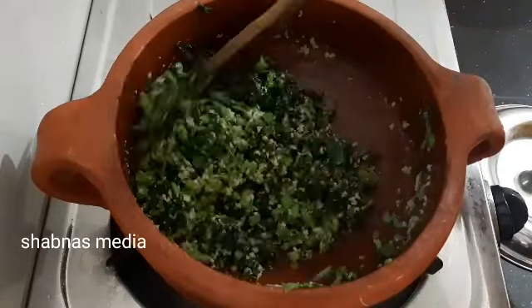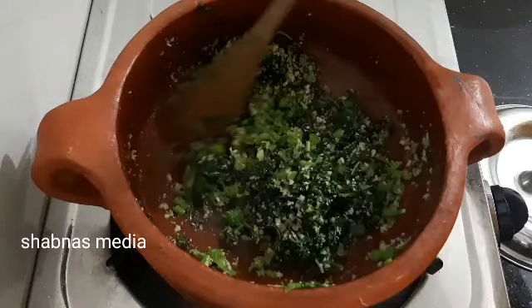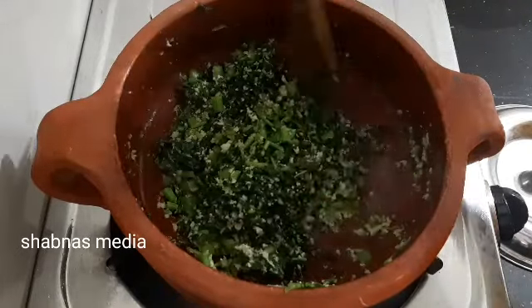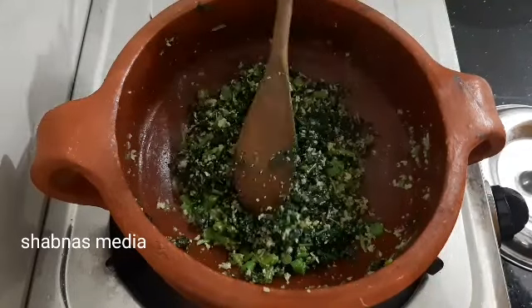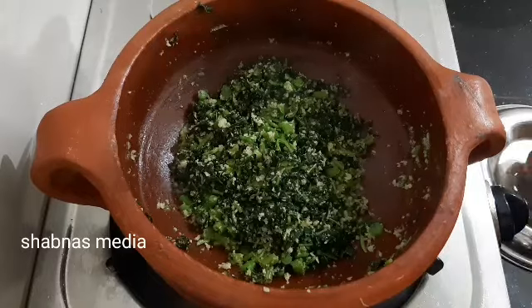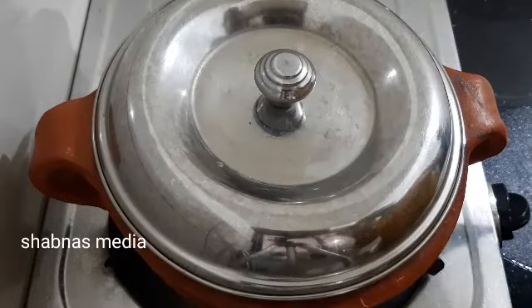Then we will add 2 minutes on low flame. We will add 2 minutes on low flame. We will mix with the same mix. We will add 1-2 minutes in the jar. We will add 2 minutes in the freezer.